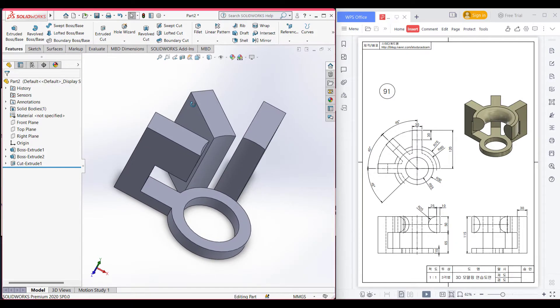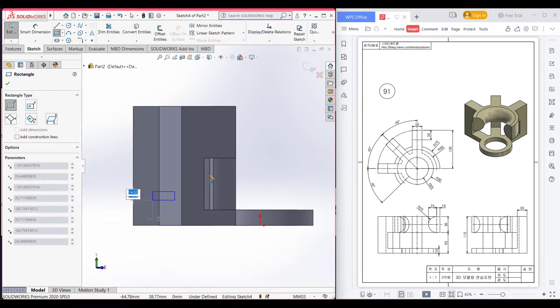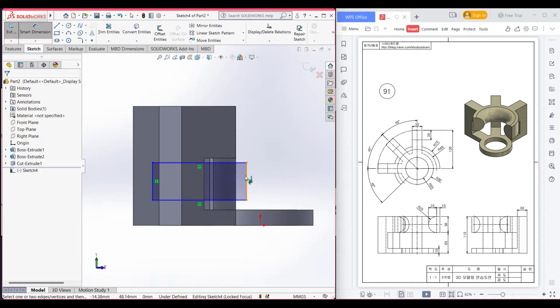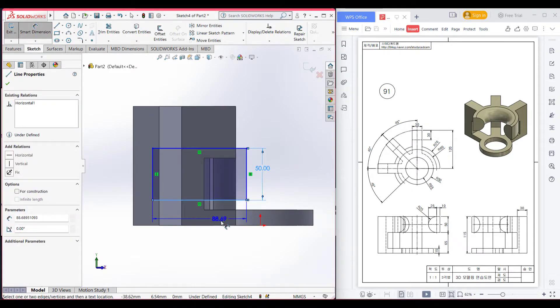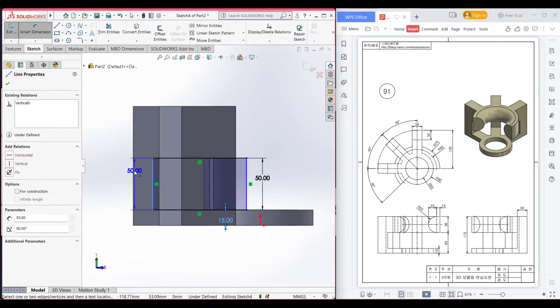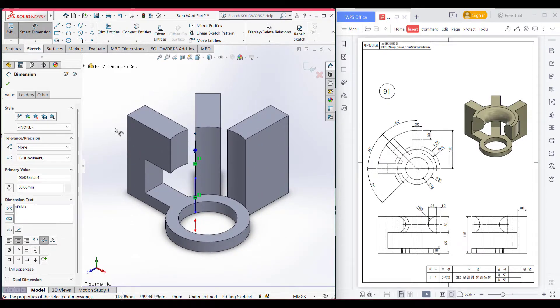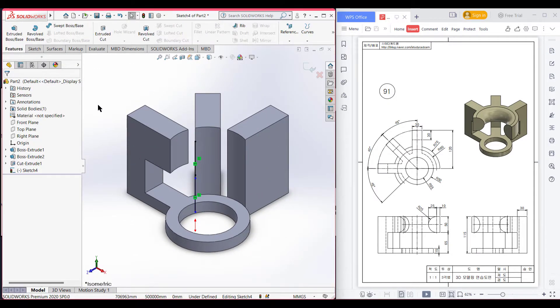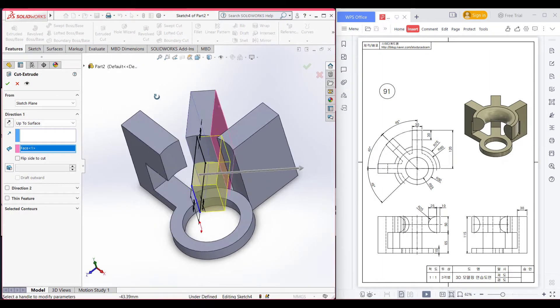Now do this for the second rectangle as well. Select the face of the second rectangle, then select Sketch. Now Normal to it. Select the corner rectangle and place the corner rectangle. Dimension the rectangle: the side is 15 units, it is 15 units from the bottom and 30 units from the side. Now switch to isometric view. Go to Features, then Extrude Cut, select Up to Surface, and select the other surface of the rectangle. Press OK.